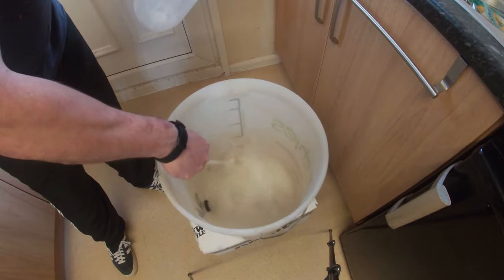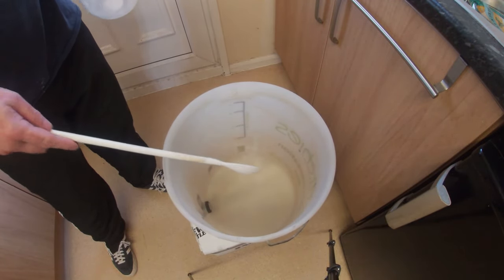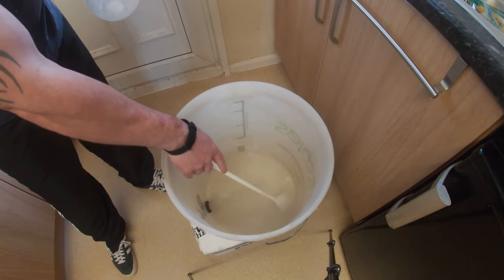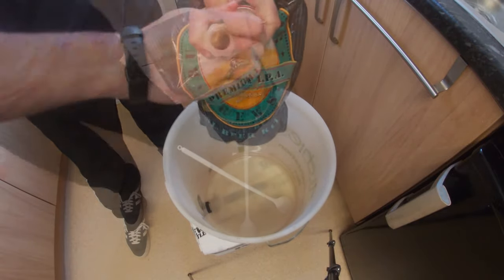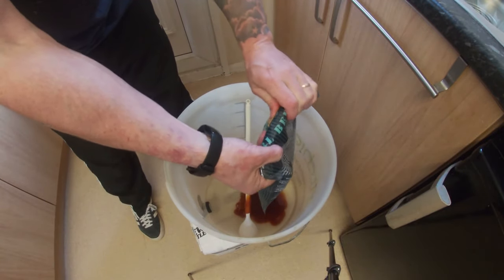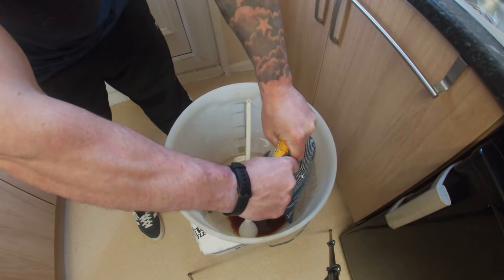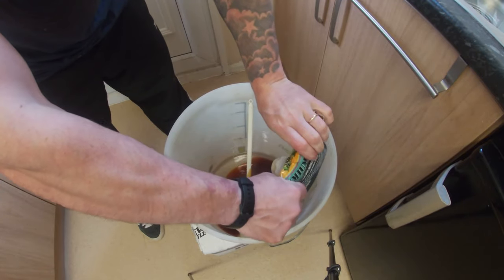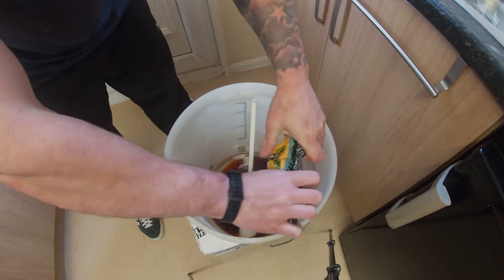Give that a mix in. Now as you can see on the packet it says 5.5%, so we're going to test that. Next thing we're going to do is open up our packet. The good thing with these packets is you can just roll the packet and squeeze it all out. We'll also fill it with boiling water just to rinse out any malt extract remaining in the packet and add that too.